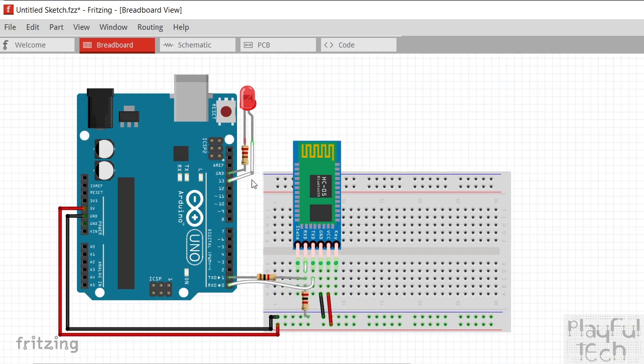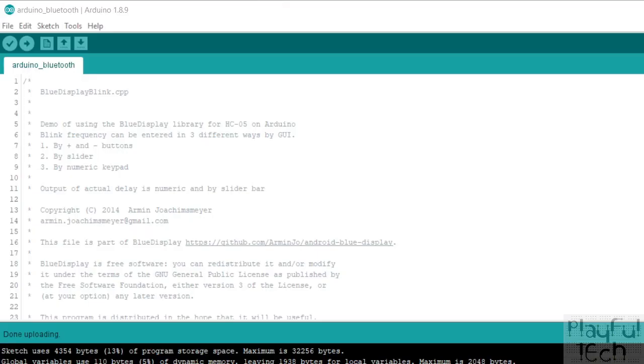It's slightly more complicated than simply connecting pin to pin, but it's not too bad. Up here I've got my LED wired to pin 13 and to ground via a 220-ohm resistor, which is just a current limiting resistor on the LED.